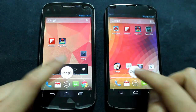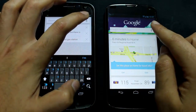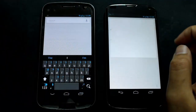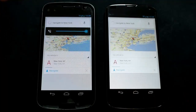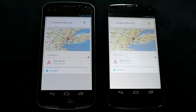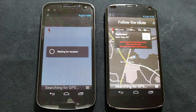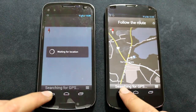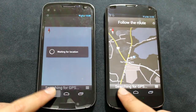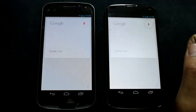Let's test some of the voice stuff out. Navigate to New York. Pretty even right there — it came out at the same time. The Nexus 4 is getting started with everything a lot quicker and has the maps loaded up in the background. I was having some GPS performance issues — the GPS signal just wouldn't lock on even though the Nexus 4 has GLONASS. I'm going to try another navigation test to see if GPS works.